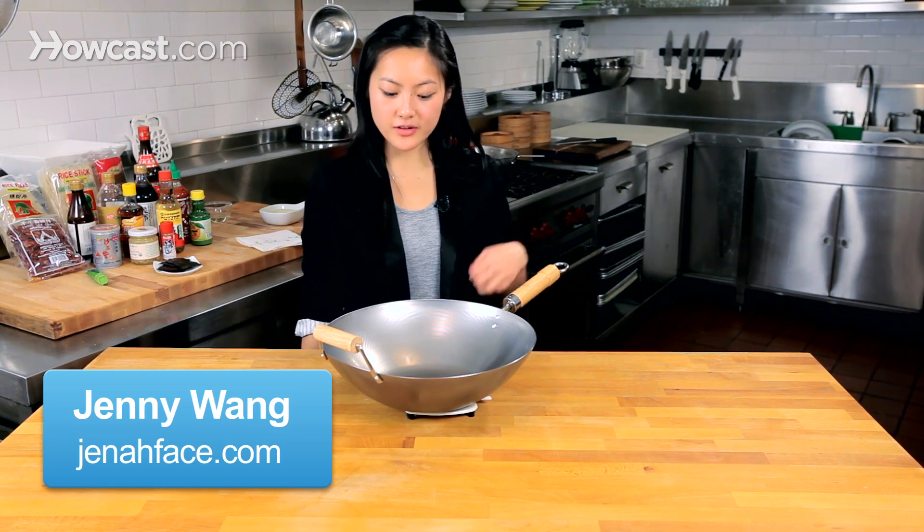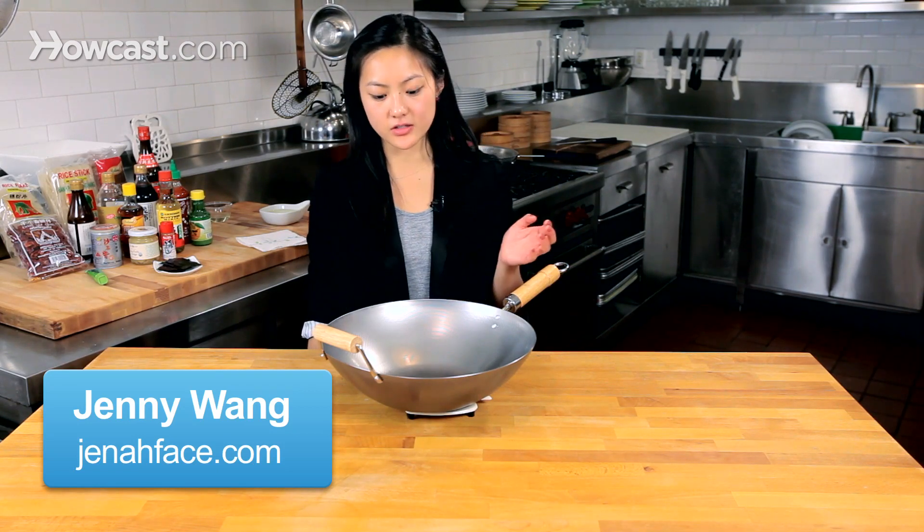I'm going to show you how to season a wok. The point of seasoning a wok is to make it non-stick, so when you're sautéing foods in it, it doesn't get stuck to the bottom and cause a problem later.